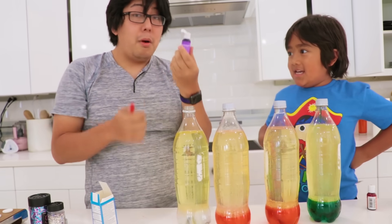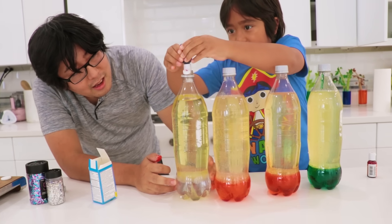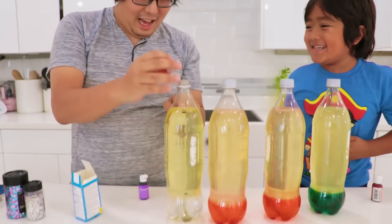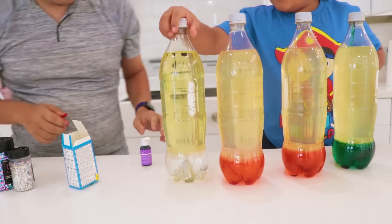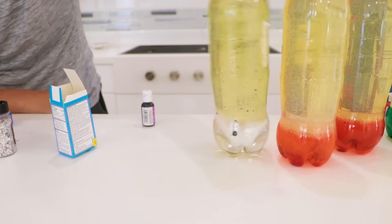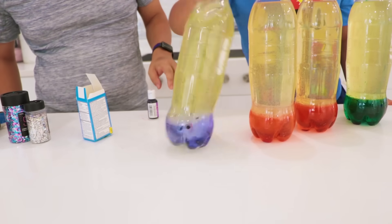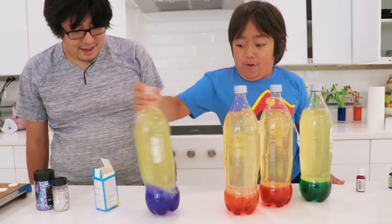Purple! This one works — hopefully! There you go! They're floating! You gotta get that down, Ryan! Mix it up, please! This one — I don't think it's going down! It's going! It's going! It's working, Ryan! Look at that! Nice! Perfect!